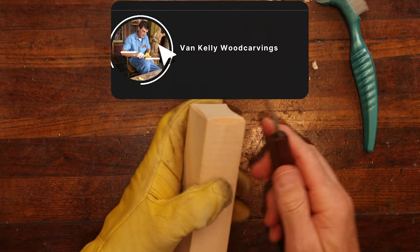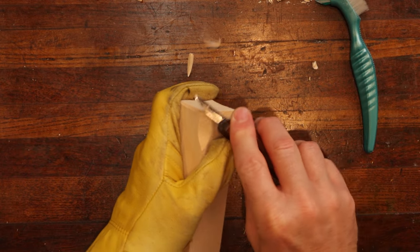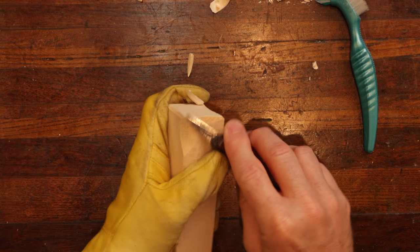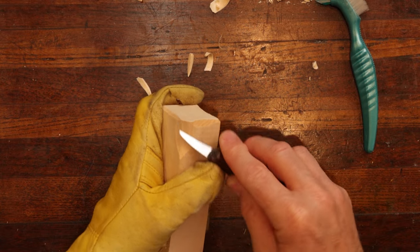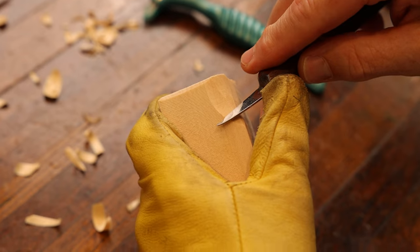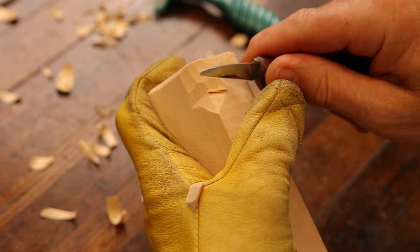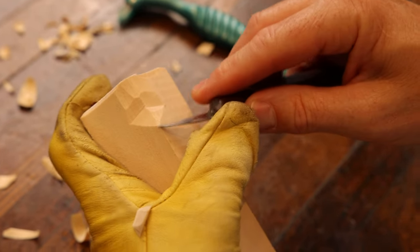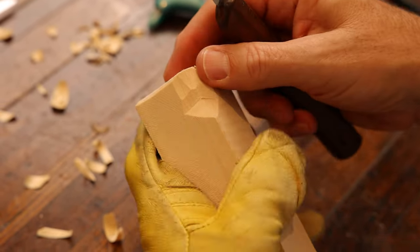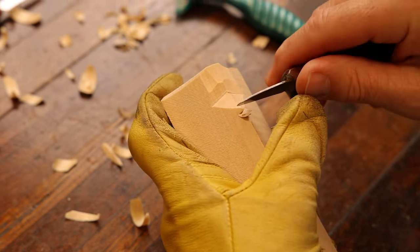We're going to start with our basic cuts — our swooping cut here. And again, we're going to attempt this with a knife only. This is my first rodeo doing this without reaching for a u-gouge or a v-tool. So now we're going to come down here, make our facial planes, our eye planes for our facial plane. Then we're going to come down here and do our rocking cut for the tip of the nose.